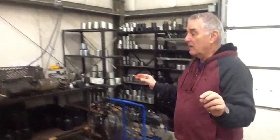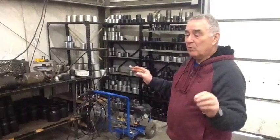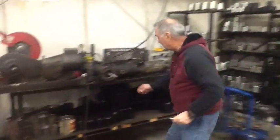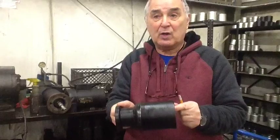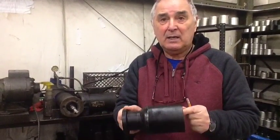This department right here is our hose department. We buy hose from all over the world, and what these machines do is put ends like this into hoses. This is used for concrete pumping, plaster pumping, drywall pumping, and gunite pumping.